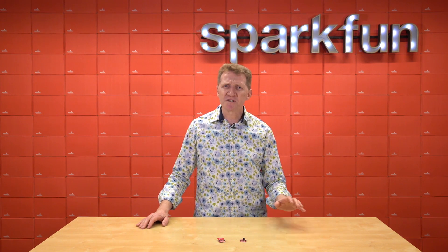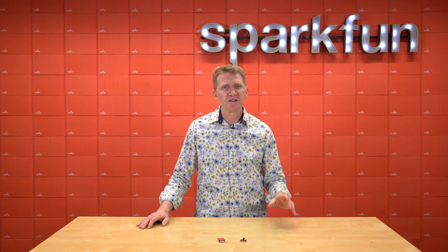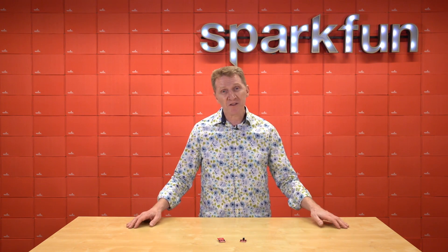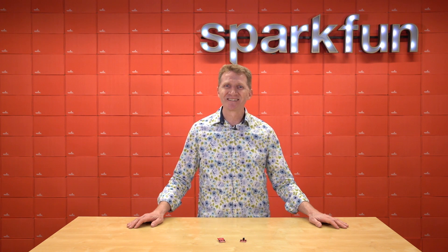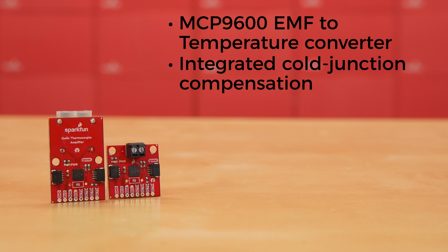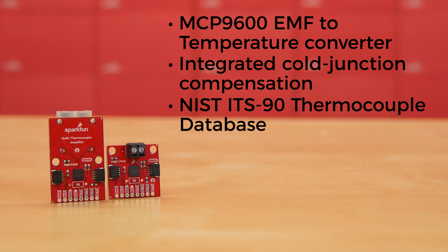With a good thermocouple, of course. But you need more than just a thermocouple — you need a way to amplify and output that information. That's where the SparkFun Quick thermocouple amplifiers come in. These boards use the MCP9600 EMF-to-temperature converter chip with integrated cold junction compensation. The correction coefficients are derived from the NIST-ITS90 thermocouple database. It actually has two sensors, allowing for readings of both ambient temperature and the temperature of the thermocouple.